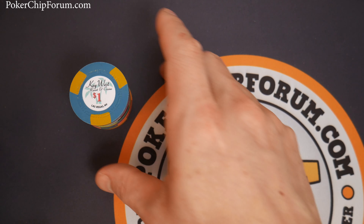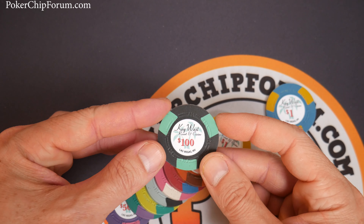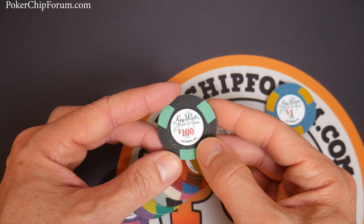Hello and welcome everybody. Today we're reviewing the Key West Poker Chips. This is a set I reviewed years ago. Look at this — Key West Resort and Casino.